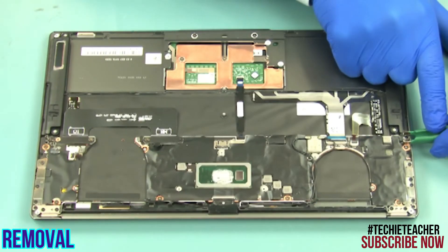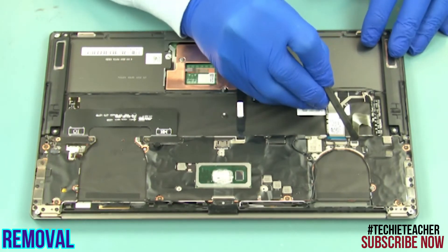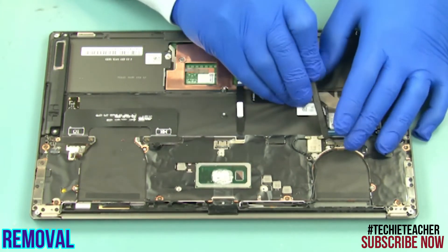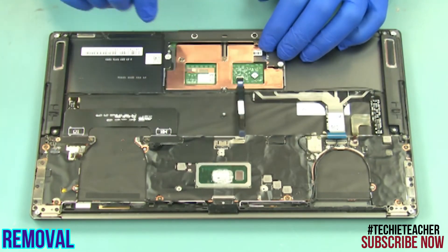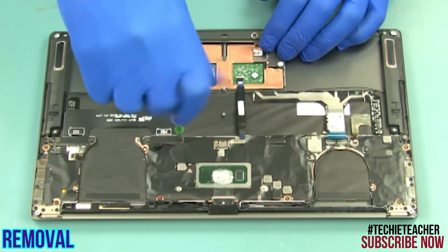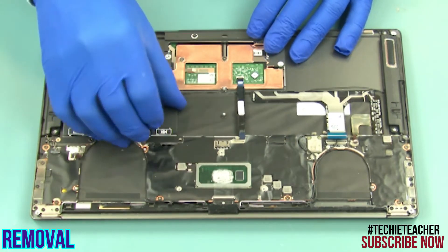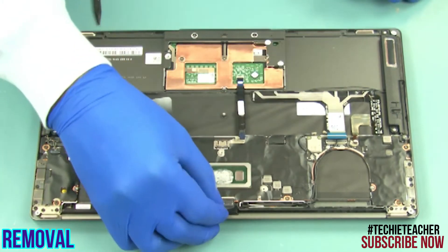Disconnect the speaker's cable, the backlight cable, the keyboard cable, the antenna leads, and the touchpad cable. Remove two screws and disconnect the IO board cable. Remove the EDP cable.